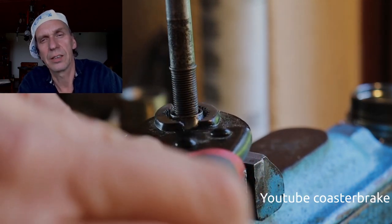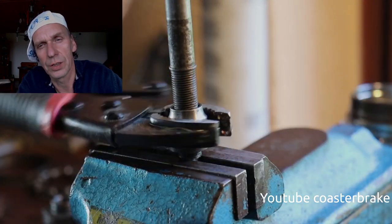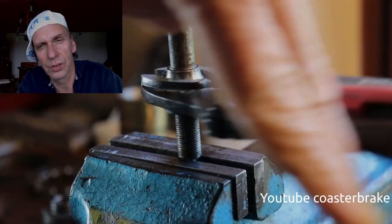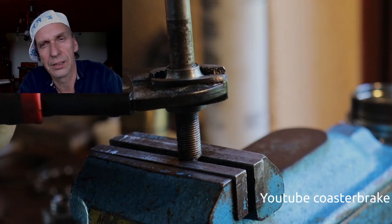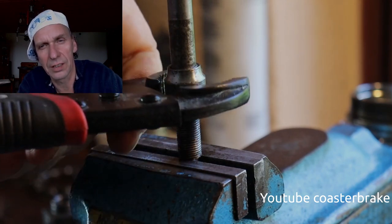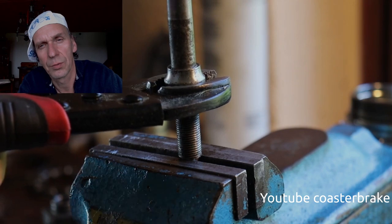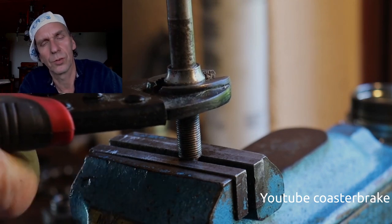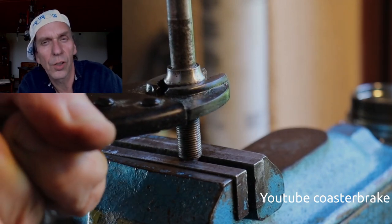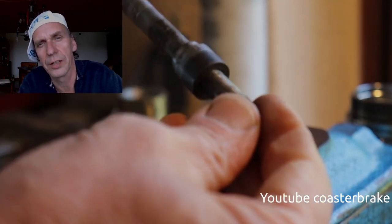Now the axle is in a vise with the end, and with this special tool I draw the fixed cone until the end — there is a little ring in the axle and you have to fix this fixed cone; this is very important. Some people draw a lock nut on the cone also and close the lock nut to the fixed cone — I think it is a good idea.